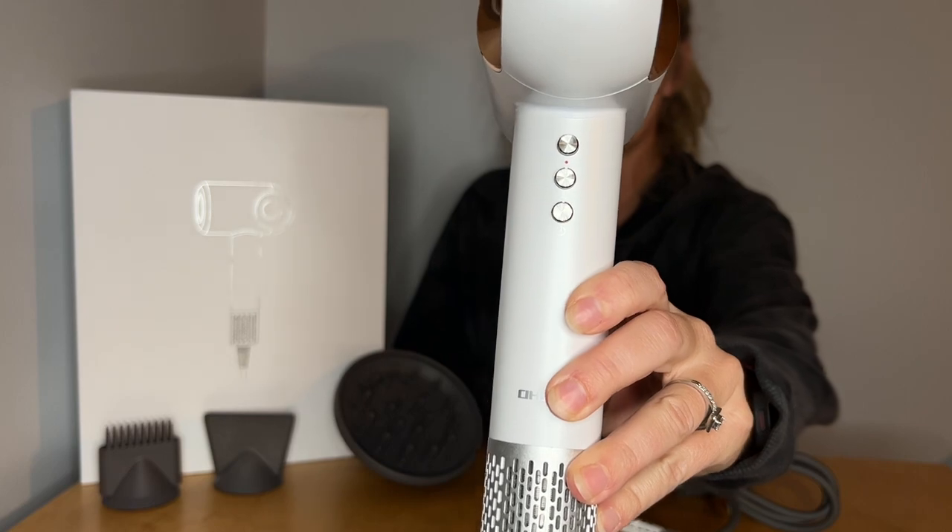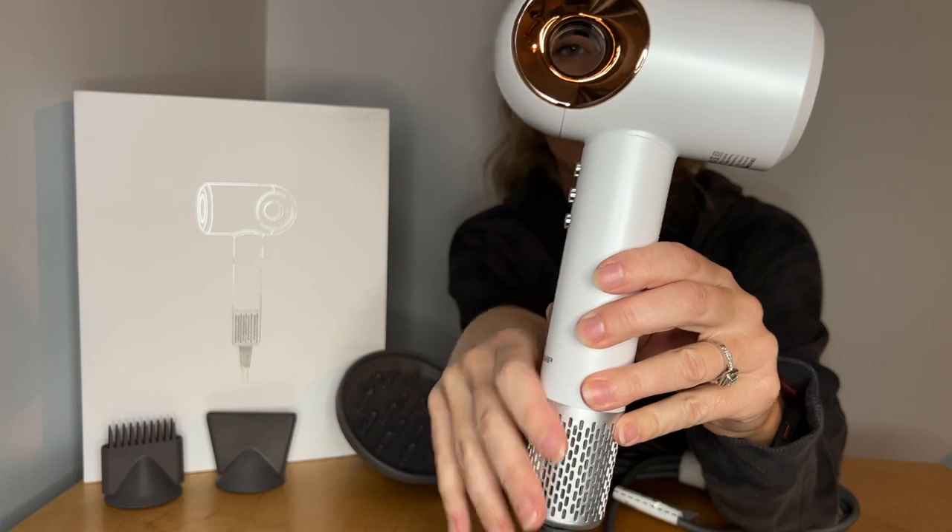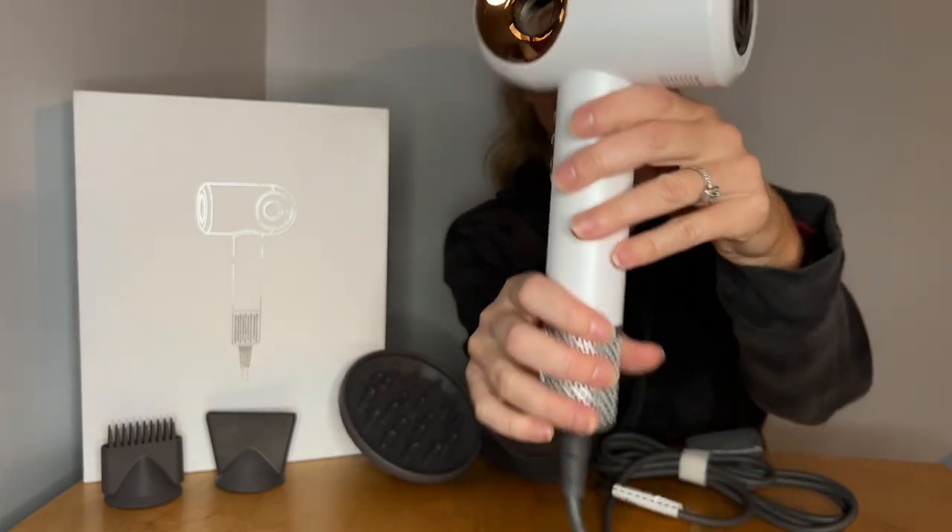Here it is up close. I also love the color on here — it's just super cute. I just got out of the shower and I'm going to blow dry my hair now. I'm going to turn it on and I'll probably do a medium heat.